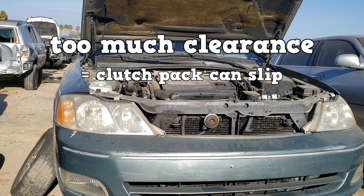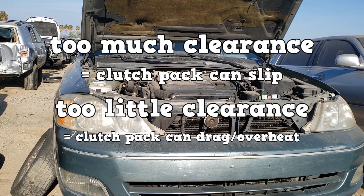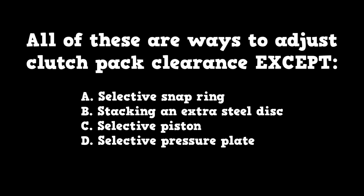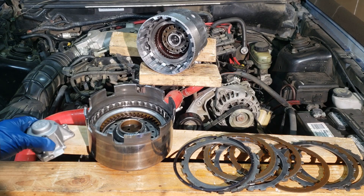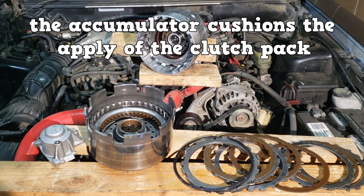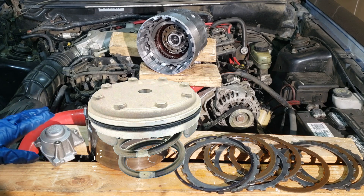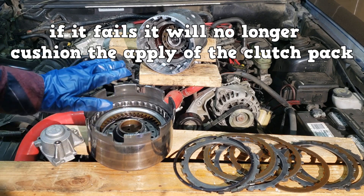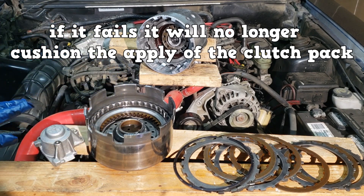The clearance specification for this clutch pack is between 40 and 70 thousandths of an inch — we are at specification. Too much clearance can make the clutch pack slip; too little clearance can make it drag and overheat. Clearance can be adjusted using a selective snap ring, stacking an extra steel disc, a selective piston, or a selective pressure plate. An accumulator cushions the apply of the clutch pack — it's basically a piston with a spring. If it fails, it will no longer cushion the apply and that specific shift will be harsh.